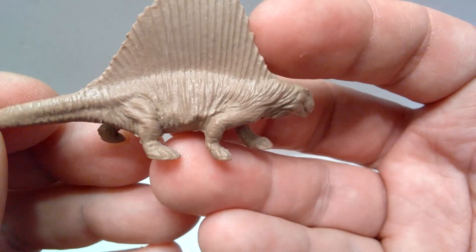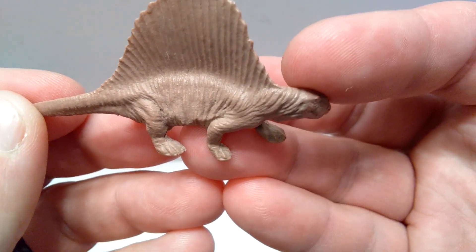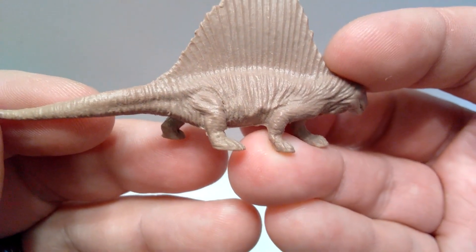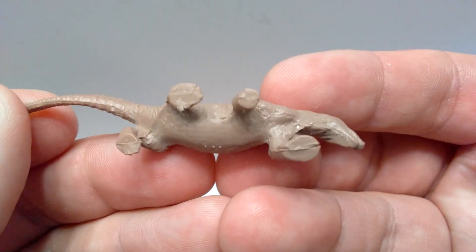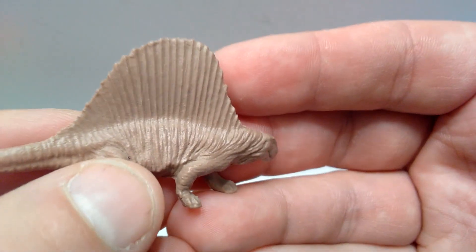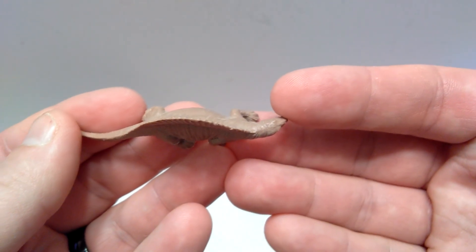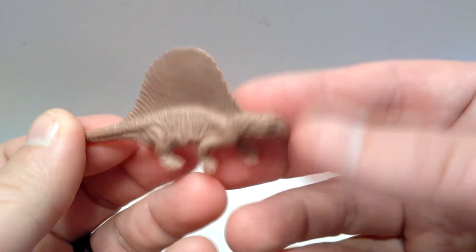You can see the rear leg with nice thigh musculature, and the foot sculpts on both legs front and back are very similar. The toes are slightly more visible on this side. Leading out the tail again shows really nice skin texture and beautiful detailing. The underside doesn't have too much detail, but the sail sculpt looks just like the previous side. From above, you can see how the curvatures of the body really display the walking motion of this Dimetrodon.